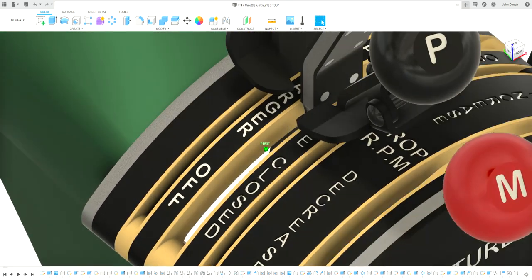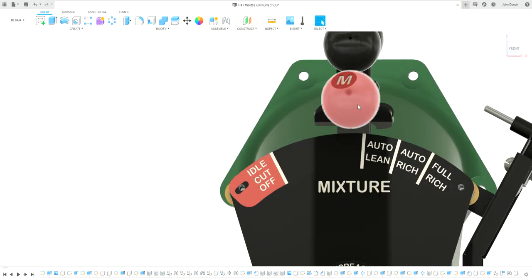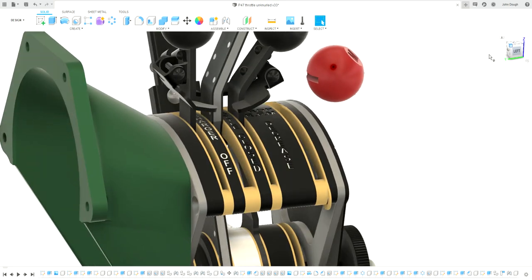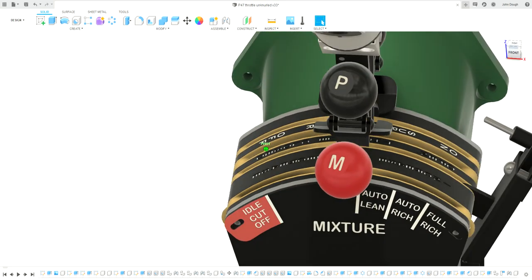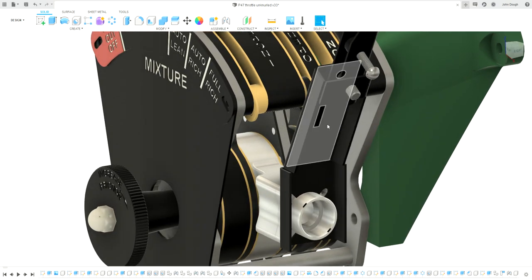That catch pretty much lines up with the auto lean position, so you had to push this lever over to actually get it past auto lean — you couldn't accidentally stall your engine too easily. That was a little safety feature. Some of them also had another catch to stop you going past auto rich, but the later models didn't.